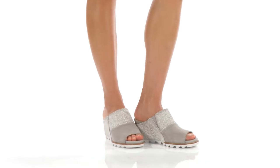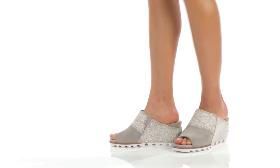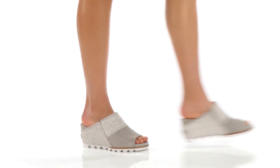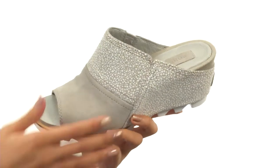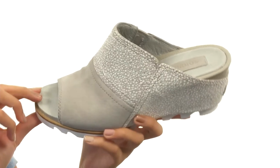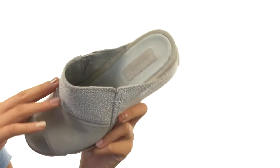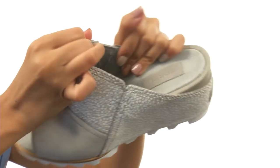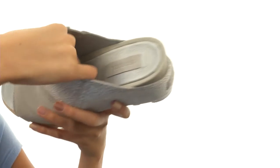Hey there, it's Sunshine here and today we're checking out the Joanie Mule from Sorelle. This shoe is made with suede and leather uppers and also features a little bit of a peep toe, as well as a really easy slip-on design. Not only that, but we do have some goring so that way you're getting that added stretch.